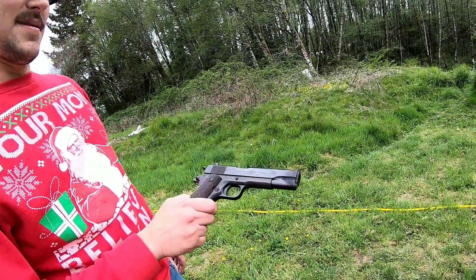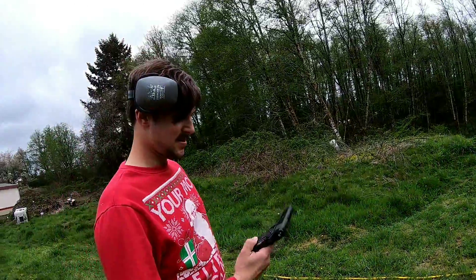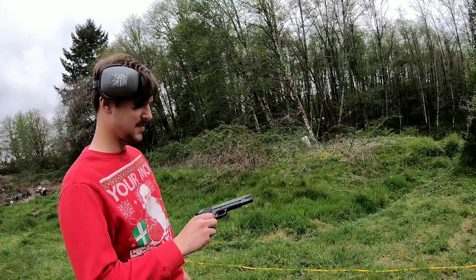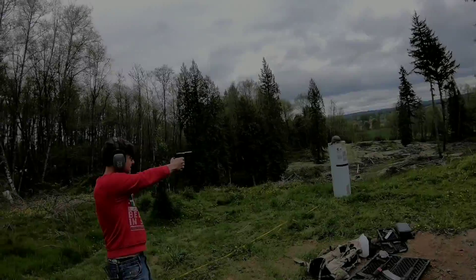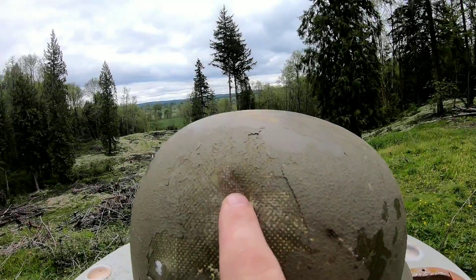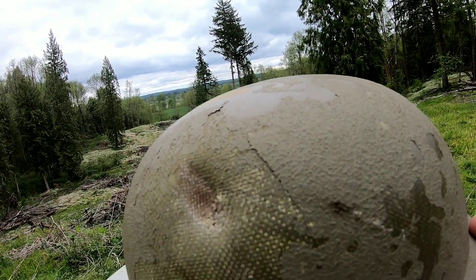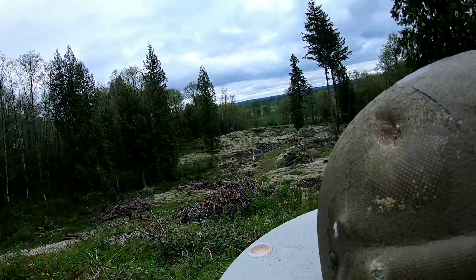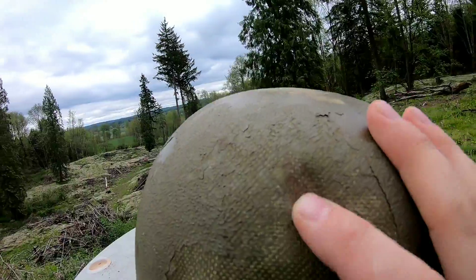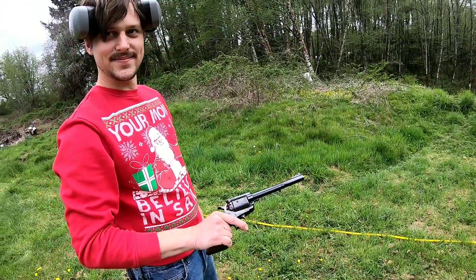Next up we've got the .45 — looks like a 1911. The .45 hit right here, put a pretty good dent in it — that's the most blunt force. Just a tiny bit of a bulge on the inside but no penetration.